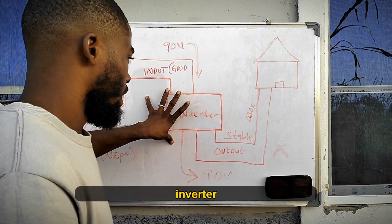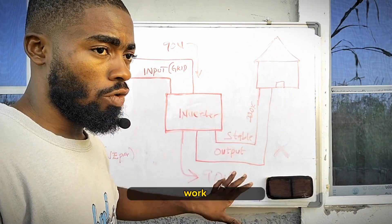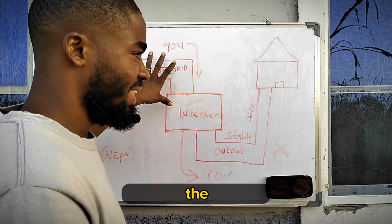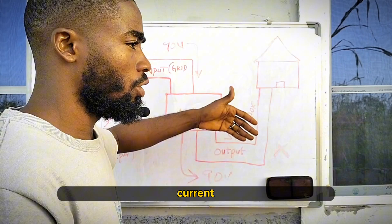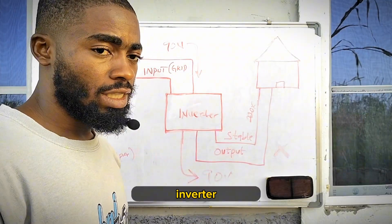We all know that the work of an inverter is to convert direct current into alternating current. It also collects power from the grid to charge your battery at the same time. But there is one thing that the inverter does not do, which is to collect voltage from the grid and step it up. Inverter doesn't do that.